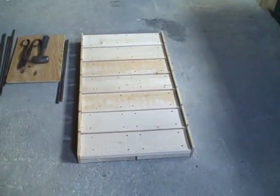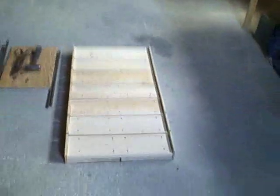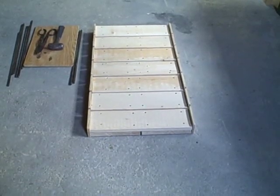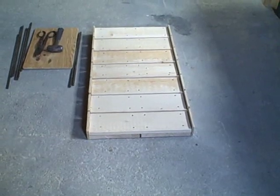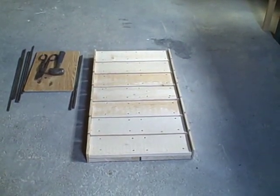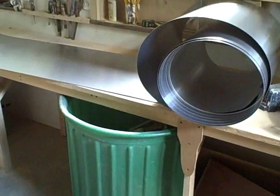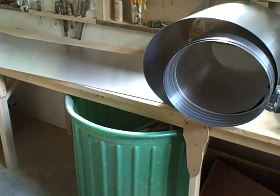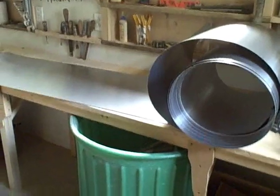The first thing we'll have to do is cut a piece of aluminum from this 50-foot roll. When we pound grooves in the aluminum, the grooves are going to take up some space. So if we cut the aluminum to exactly 8 feet to fit inside our 8-foot long collector, the resulting absorber plate will be too short. We have to make it longer than 8 feet. For our first sheet, we'll make it 9 and 1/2 feet long.